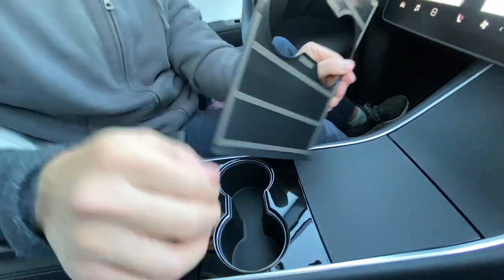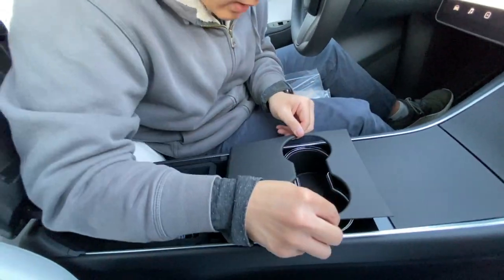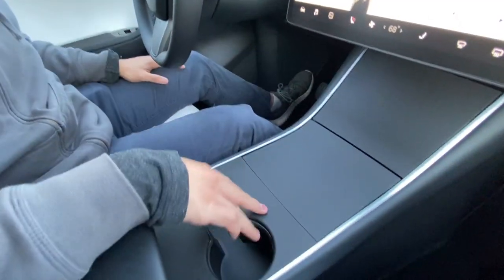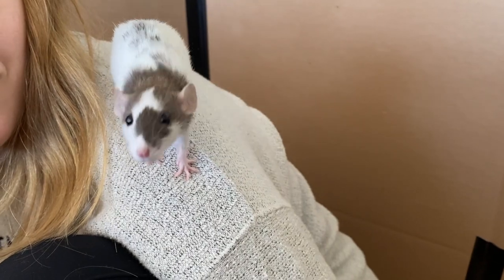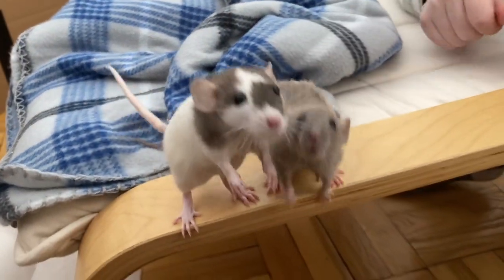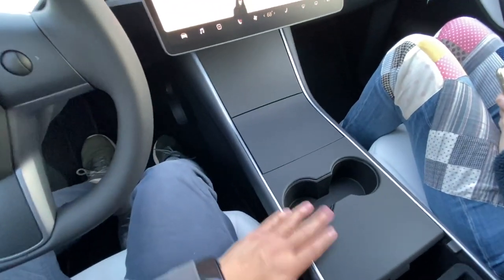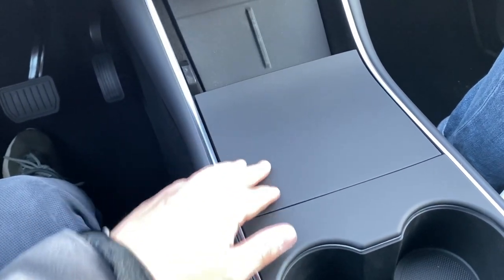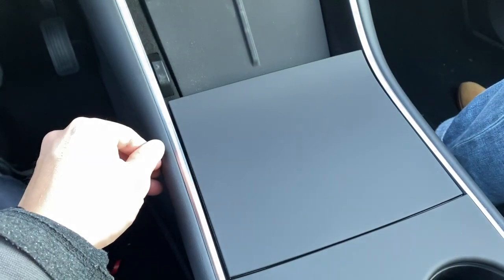This goes back deceptively far. I like to pull this back. Line it up. So now in case we bring our pet rats in here and they crawl around on the center console, they can't scratch it up — they can scratch anything else, that's why they stay in their cage on road trips. And this is what it looks like fully put on. It actually looks pretty good, but most importantly it's protecting the center console from scratches, scrapes, and fingerprints. I can rub my fingers all over it and it still looks pretty clean.